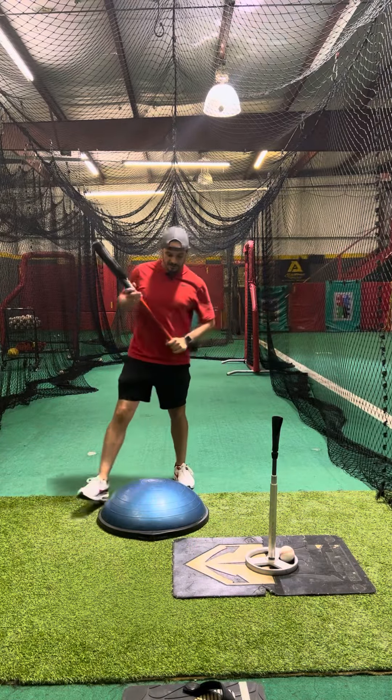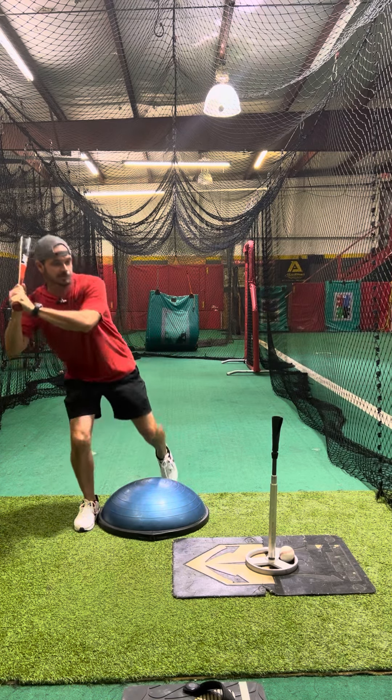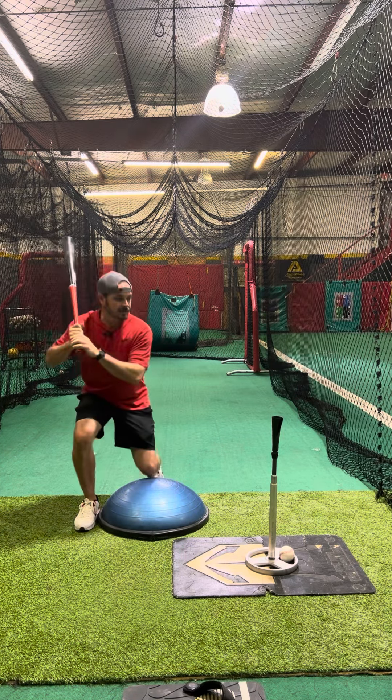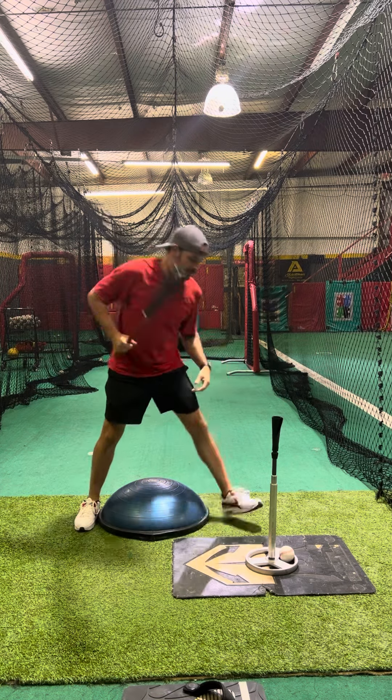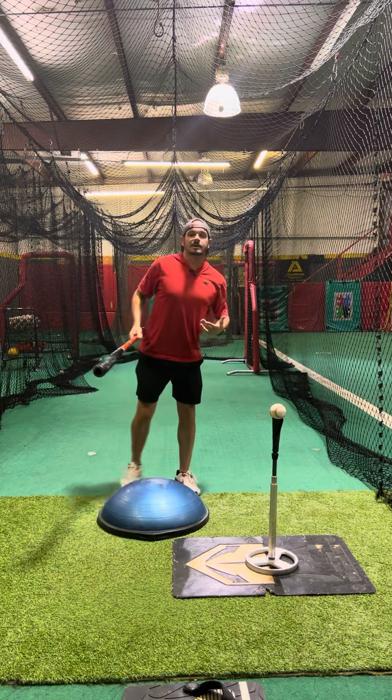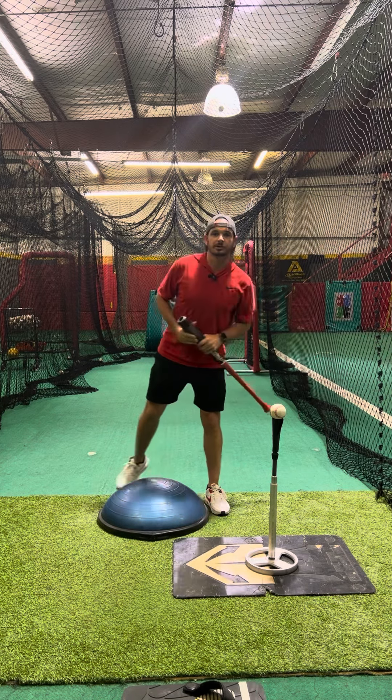The things to avoid here, and to look out for: as that player comes up, you don't want them to stand straight up and rock back. You don't want them to get right in here and feel like they're going to crash forward. The entire movement, as always, we want to be somewhat slow but under control.